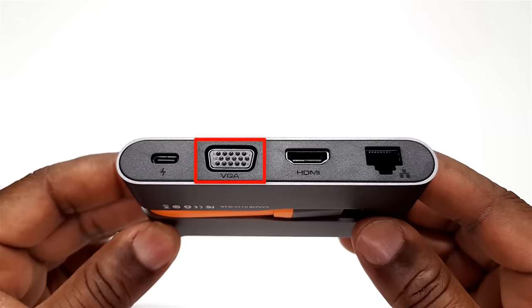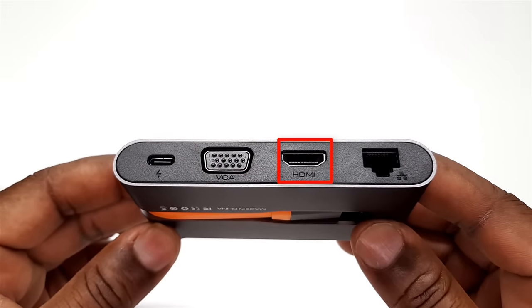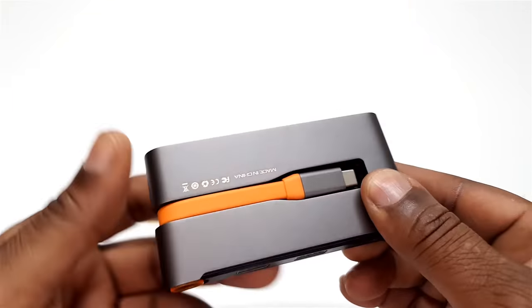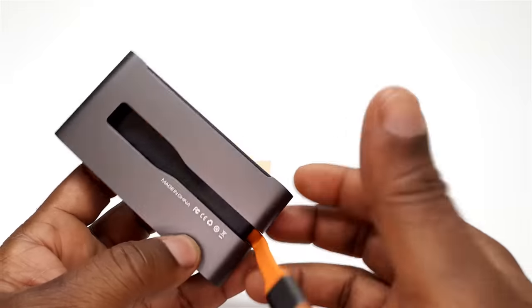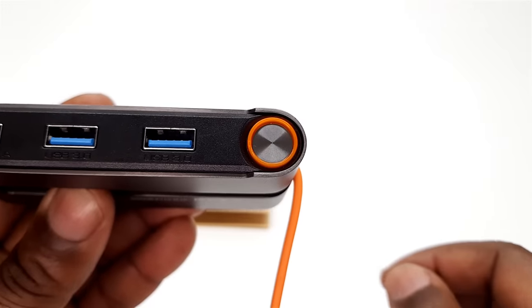You have one 1080p 60Hz VGA output display port, one HDMI port with 4K 30Hz output display, and one RJ45 Ethernet port at 10/1000 Mbps. To the bottom here you have a flip-out USB Type-C cable that connects to your streaming device. To the edge here there is an LED power indicator that lights up when the device is connected.